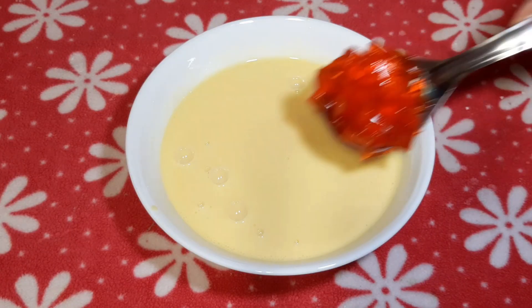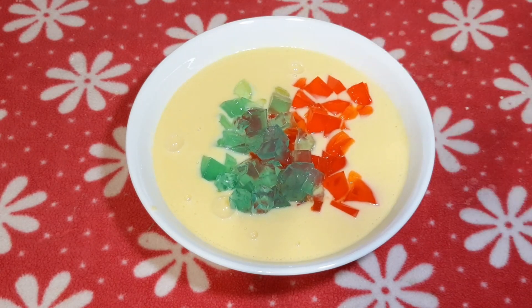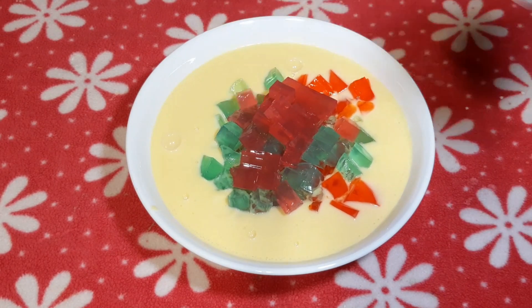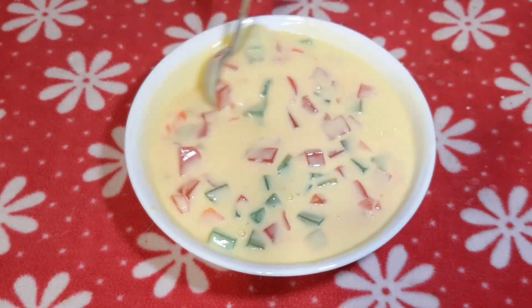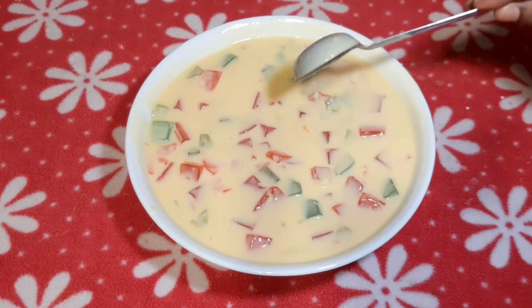First, add red color. Add green color. Add pink color. Now mix it all together.